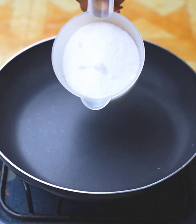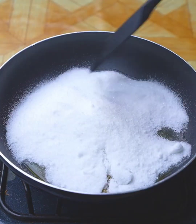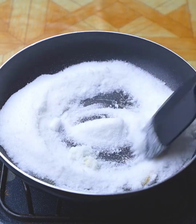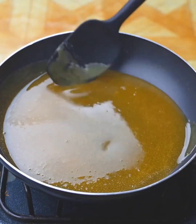I'll start by adding a cup of sugar in a non-stick skillet. But if you don't have a non-stick skillet, you can make this recipe in a regular skillet.